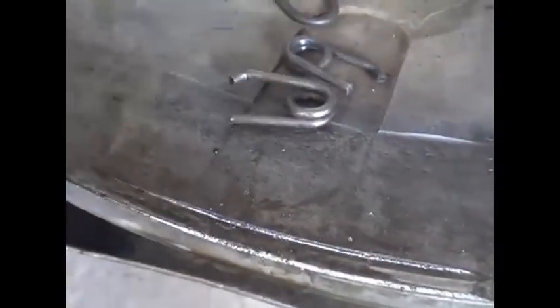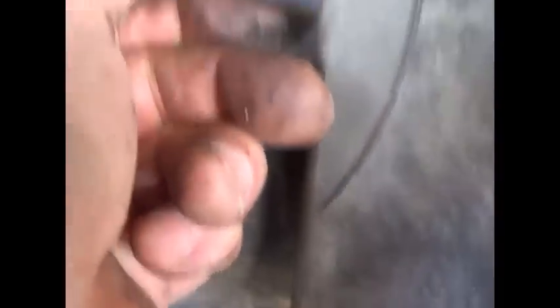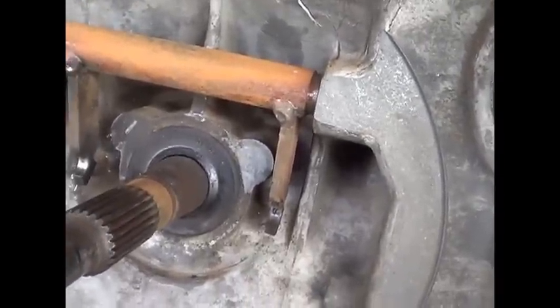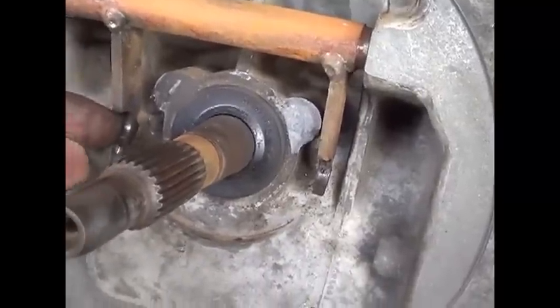I did find something else I wanted to share with you. These are the stock clips that hold it in, and these are what they sell as racer style. A lot of guys don't even want this kind of transmission. If I had this thing apart, I'd be tempted to sleeve it — that's really what you need. You wouldn't want to drill it all the way through, but you could drill it and tap it and put a sleeve on it to prevent that from happening.